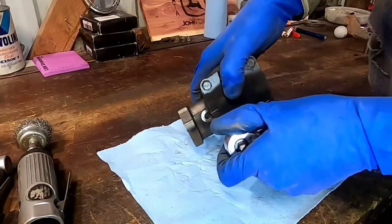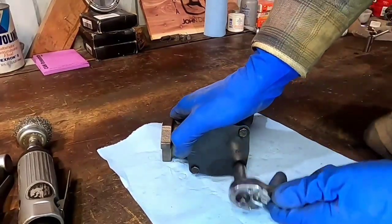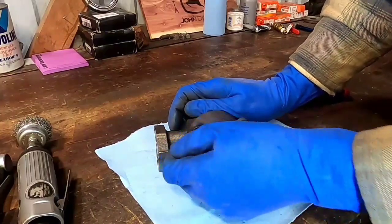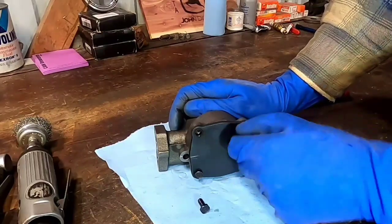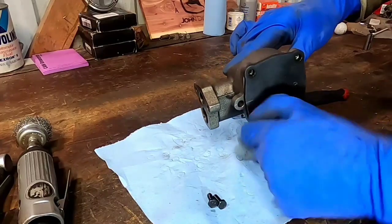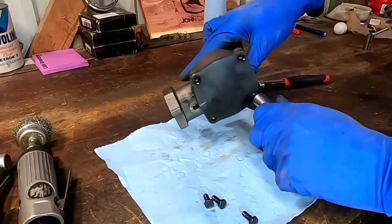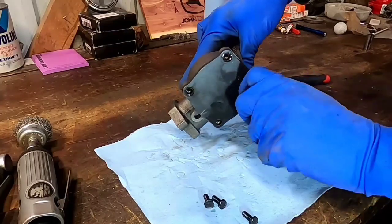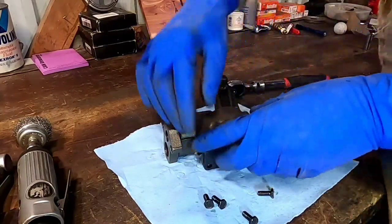We're just going to pop these bolts out and get them all cracked loose. Sometimes when I'm working on this stuff I'll throw it in the vise — it secures it, makes it a lot easier so it doesn't move around on you. It's such a small piece and it moves around too easy. This one has been run before, so we're going to take it apart. As far as I know it's not in too rough a condition.